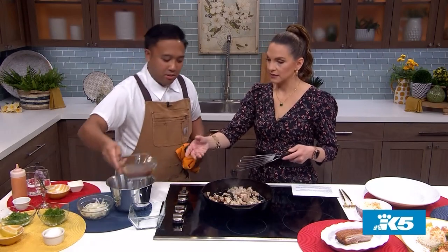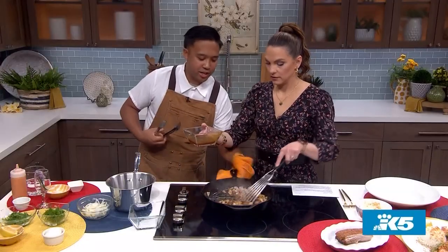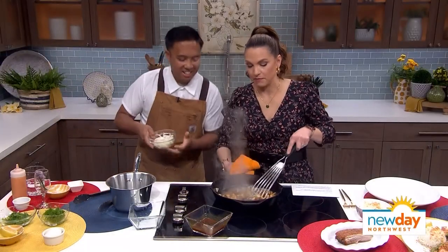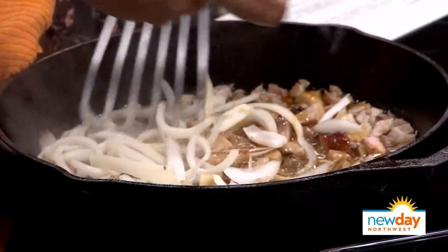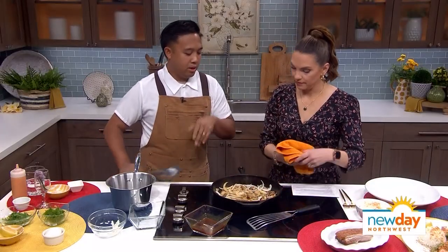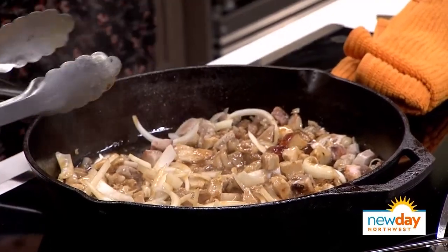I'll pour it in now. All right, not the whole thing — maybe just a little bit. Kind of give it a little shake there. We're going to put these onions in there right away. That smell is so delightful. We're not going to take it too much farther because we want a little bit of texture on those onions — we don't want them totally translucent. Some sharpness there.